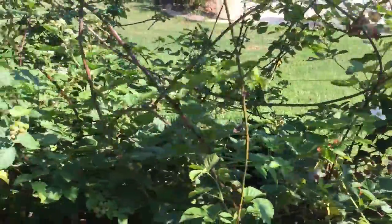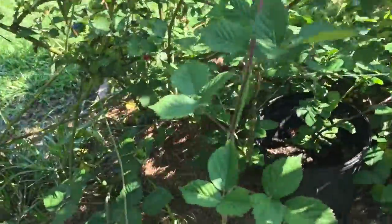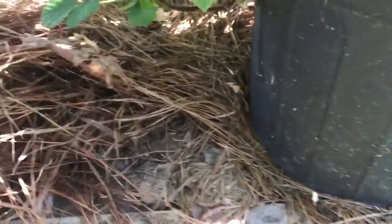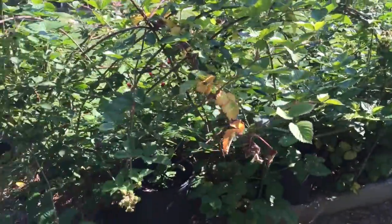Another thing I'm gonna continue to do is put feed-needed pine straw into these, because it hasn't deterred them from putting new suckers out and it keeps that soil nice and moist underneath and rich. I'll pull that back and maybe fertilize them again next year once these things get more established.